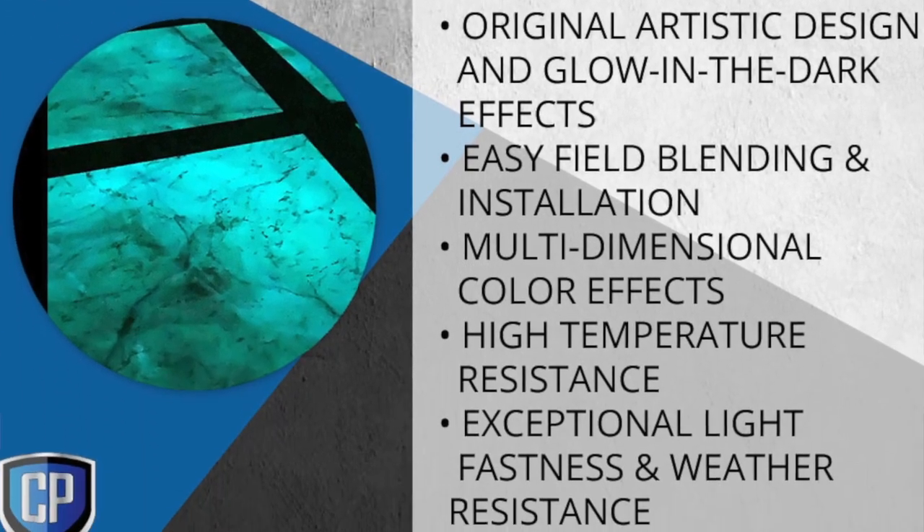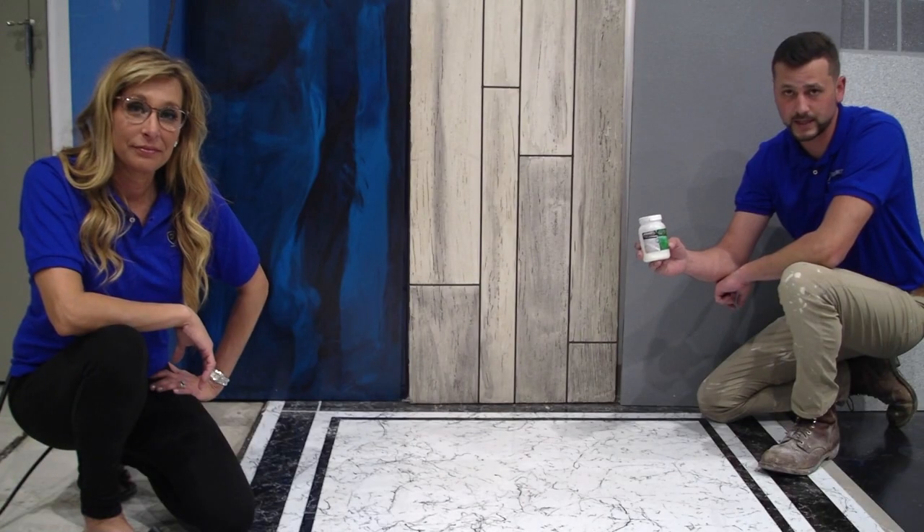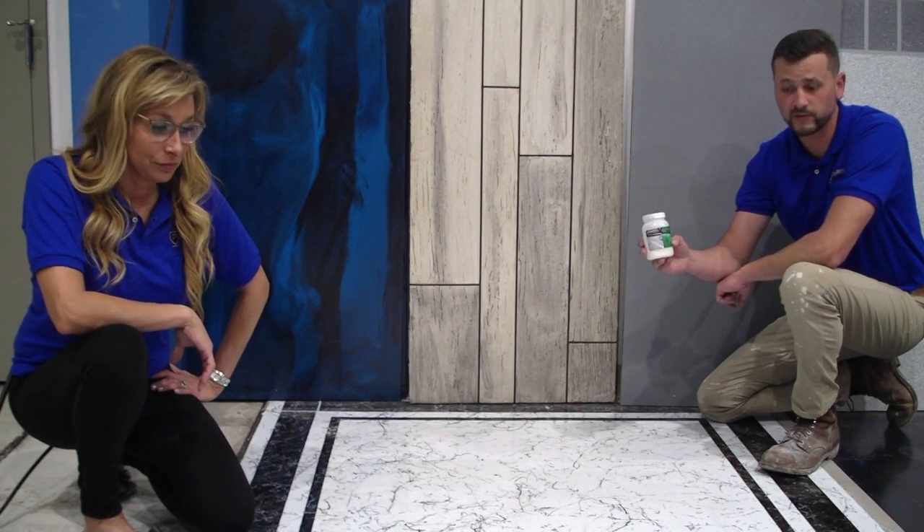It can be mixed into multiple different types of floors to give you a really neat glow-in-the-dark finish. The powder comes in blue-green, green-blue, and of course a crimson color for a very customizable, very one-of-a-kind type of floor.